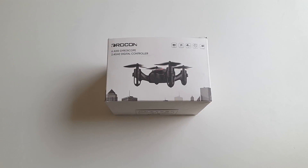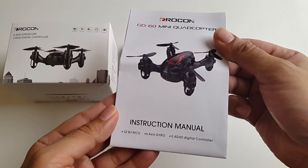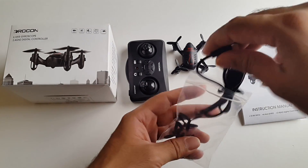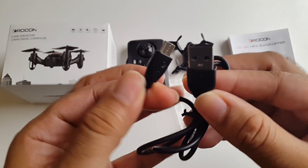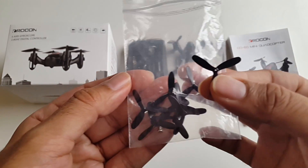Let's get it out of the box and see what it looks like. This is everything you get in the box, beginning with a user manual. In this bag you have a micro USB charging cable and a whole bunch of spare propellers.